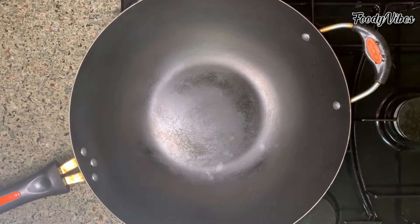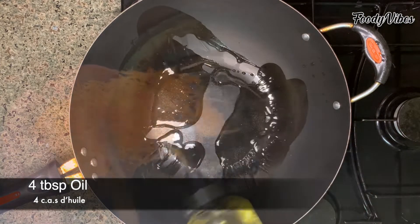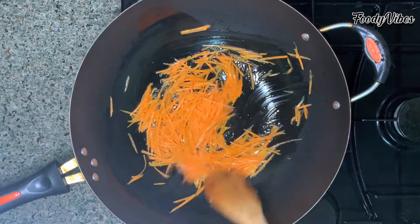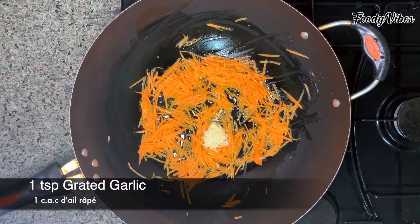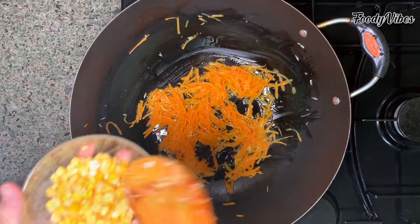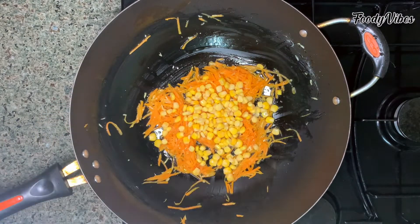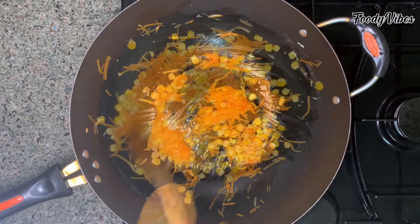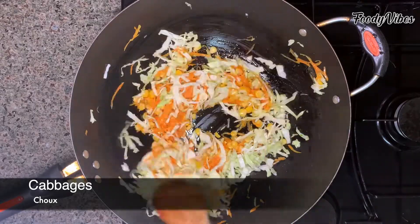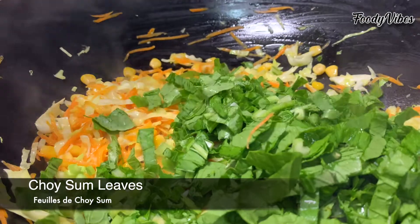Now let's proceed with the cooking of the fried rice. In a large wok, I am adding some oil and add the shredded carrots, some grated garlic, and let it sauté for 1 minute. Next we'll add the corn kernels, mix again. Then add the cabbage.